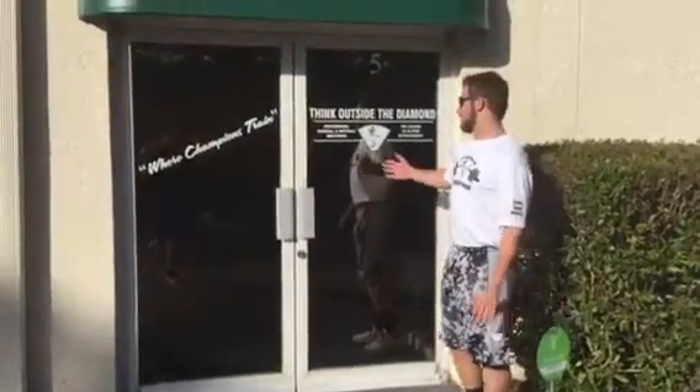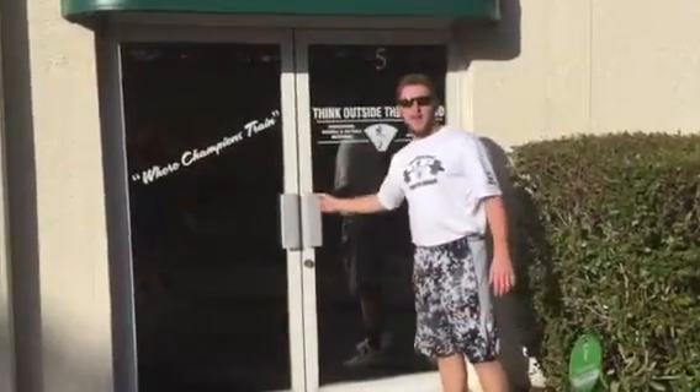Hey guys, Gary Monahan here at Think Outside the Diamond, and we're champions trained. I just want to come give you a little preview of some tools and our outstanding facility here in Naples, Florida. Come on in.